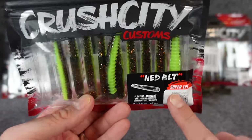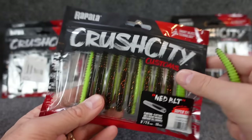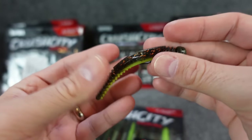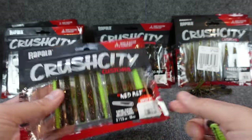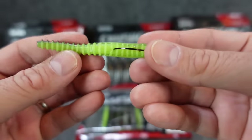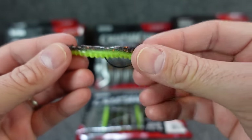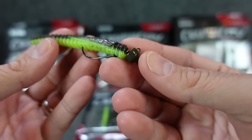I only got one pack of these — a lot of people had asked me to pick some up to try. This is the Ned BLT. I think it's the only plastic in the Crush City lineup that is essentially an elastec-type material — super stretchy. This is the copper truce color: chartreuse-y green belly with a top that's kind of a dark brownish green pumpkin with orange flake in it. Great color in the Z-Man style. So I decided to try them out.